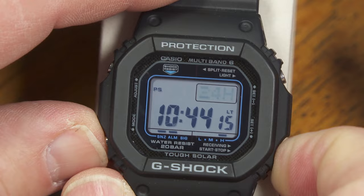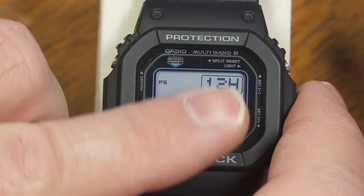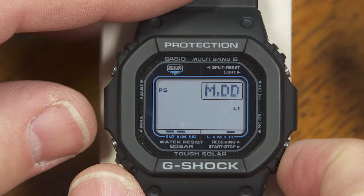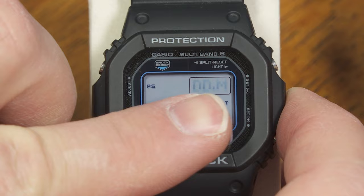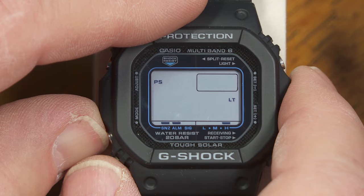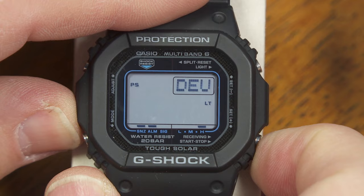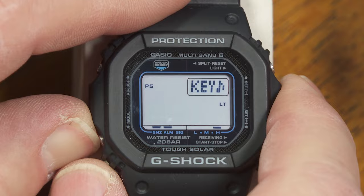In the next mode I can select 24-hour or 12-hour display, and that affects the entire watch — world time and all. After that is one of the updated features of this module: you can display month-date or date-month, which is the more standard way in some other countries — I'll leave it on month-date here in the US. Next, I can make the abbreviation of the day of the week show up in English, Spanish, French, German, Italian, or Russian. I'll leave it on English.